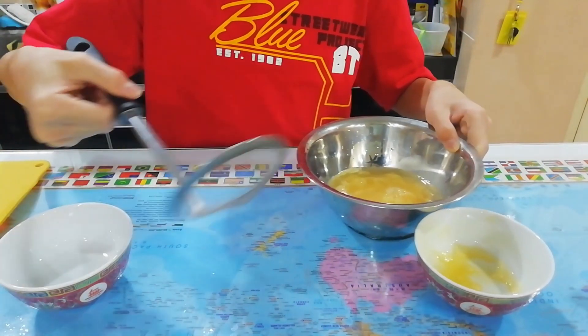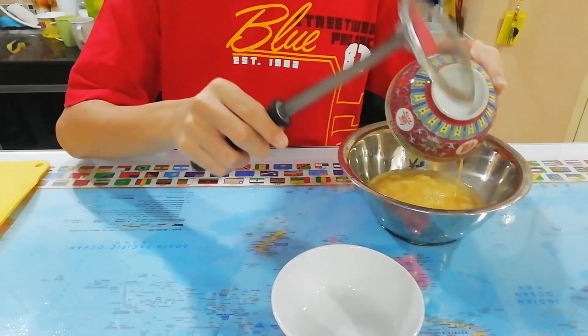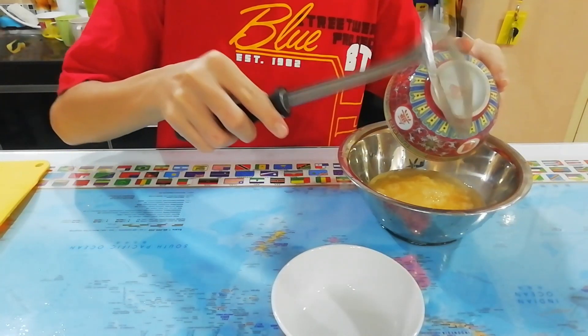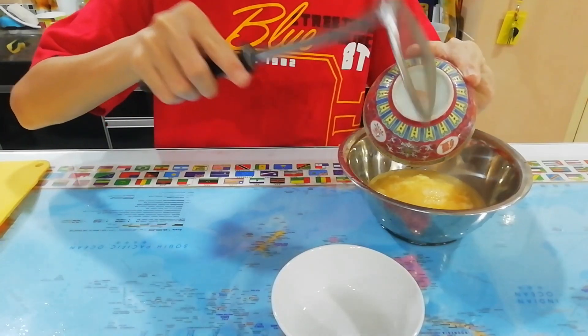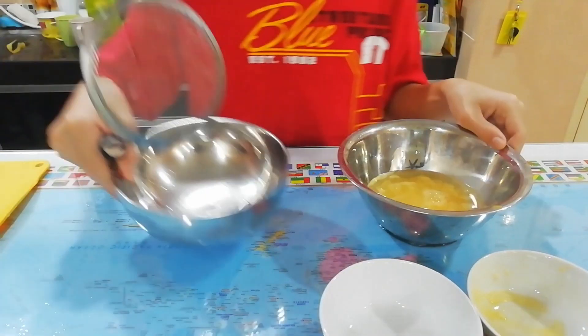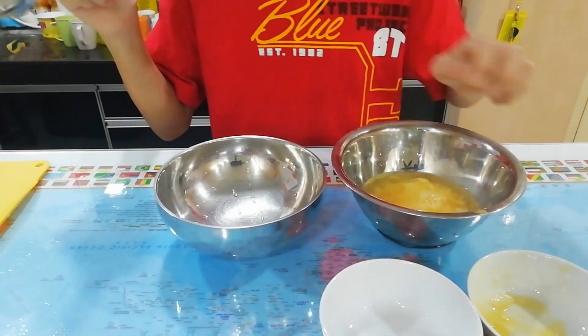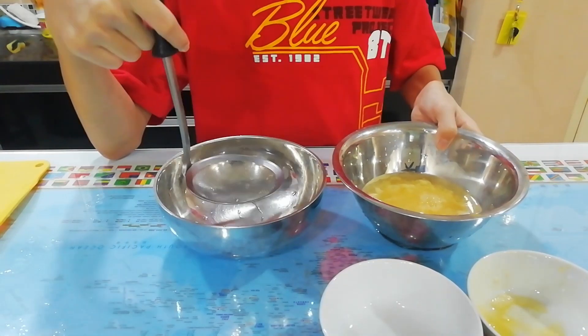Then, use a sieve — you see? A sieve. Pour inside using the sieve into another bowl.